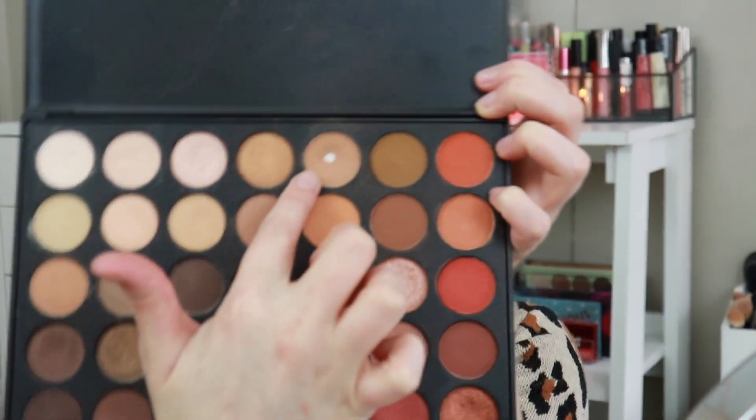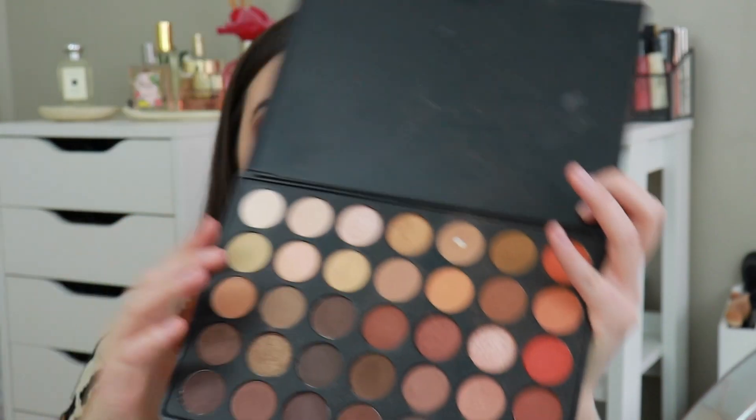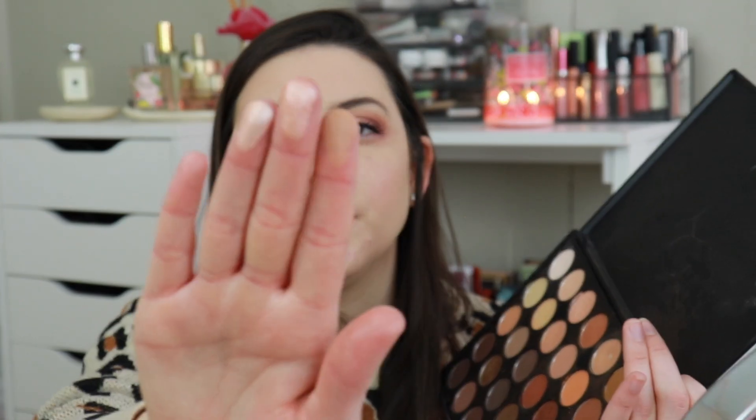The next product is the Morphe 35O palette, and I'm focusing on a couple of shades. The first shade I've already hit pan on — I'm giving myself about six months to finish it up. The other two shades I want to focus on are shimmer shades that I've gotten good use out of. I'll swatch the matte shade too. These three shades are great for everyday wear, so I think finishing them will be fairly easy.